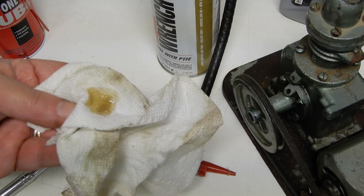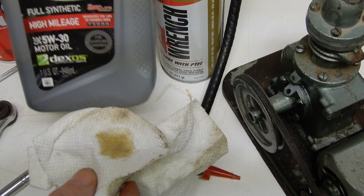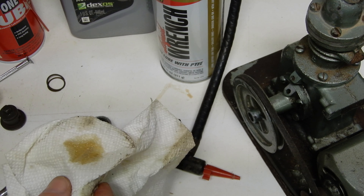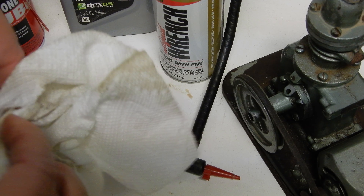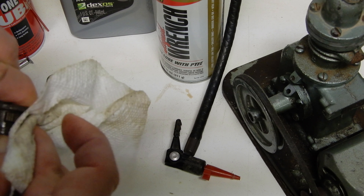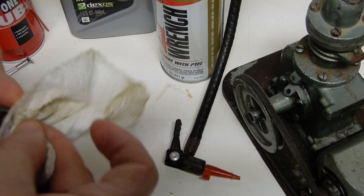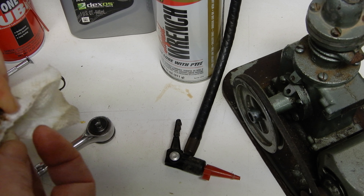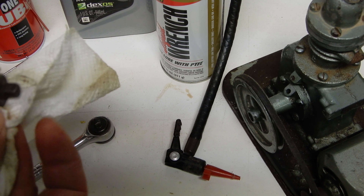I have put some of my 5w30 and I'm going to put some all around, making sure that it goes well into the mechanism. And now we are going to be ready for reassembly.